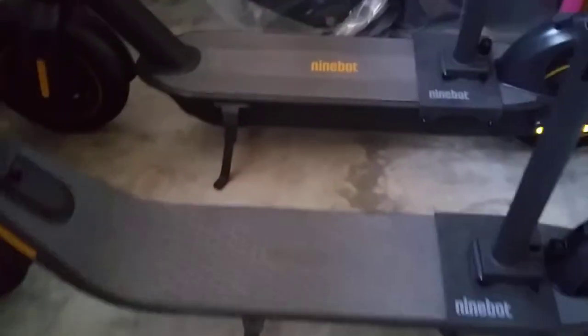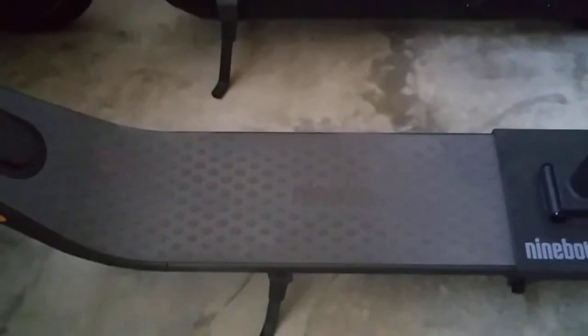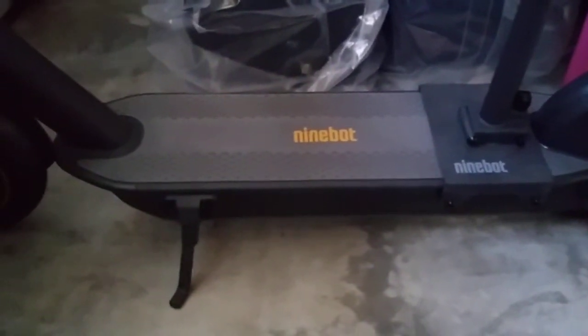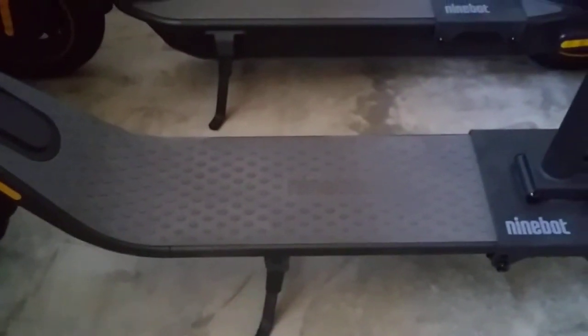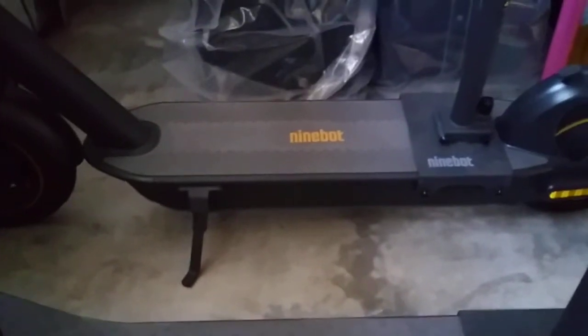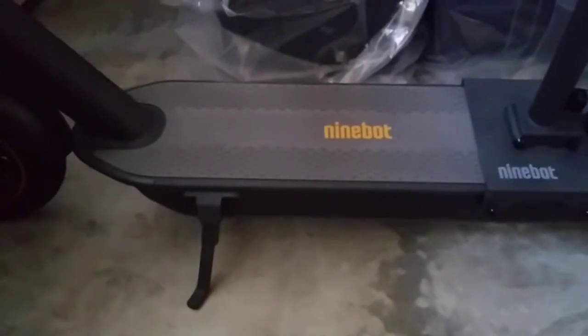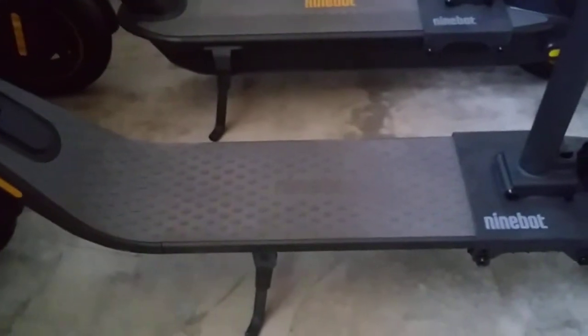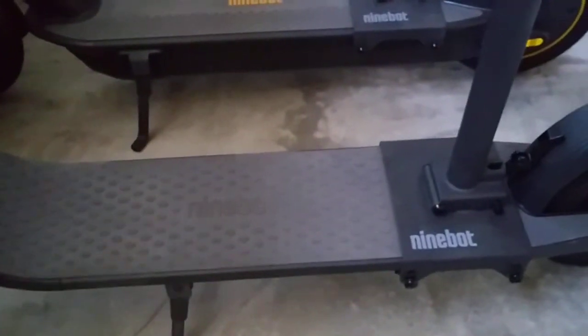The board is actually narrower on the E-Series, at around six inches wide, while the Ninebot Max is around seven inches wide — one inch more. However, the board on the E25A is longer than the Ninebot Max, which is slightly shorter even though it's wider. Also keep in mind, the E22 has a two-inch shorter board than the E45 and the E25A.